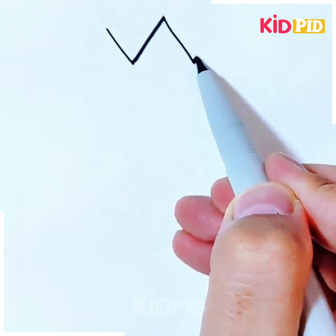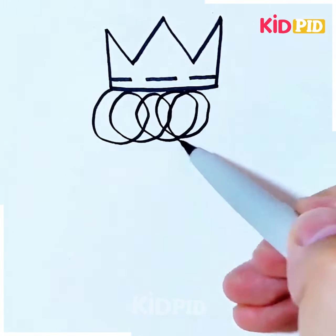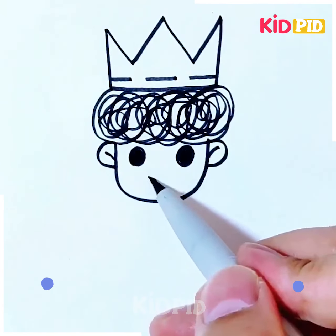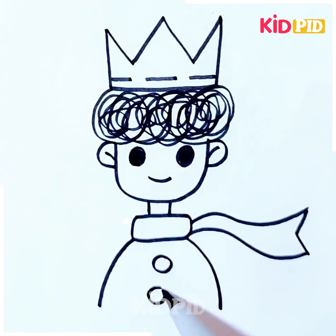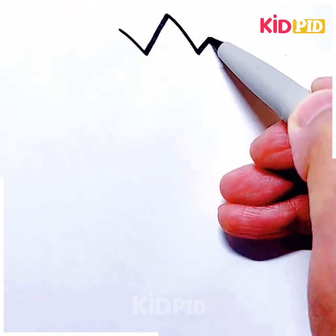Next, we'll be making a prince. Draw a crown-like shape, then draw the lines inside it. Make its hair by drawing zigzag or curly spiral lines. Now make its eyes, ears, nose, and mouth. Complete its body, make its hands, make its muffler on the back, and then complete its body and it's ready.